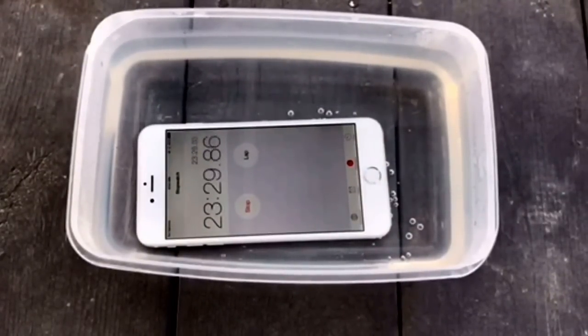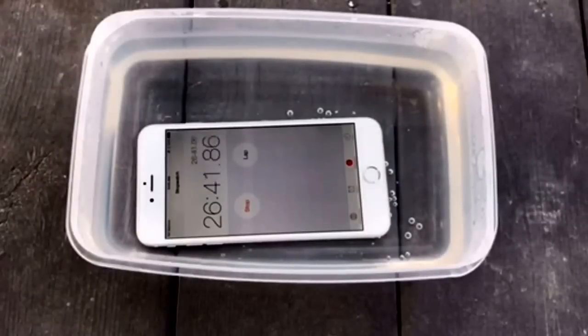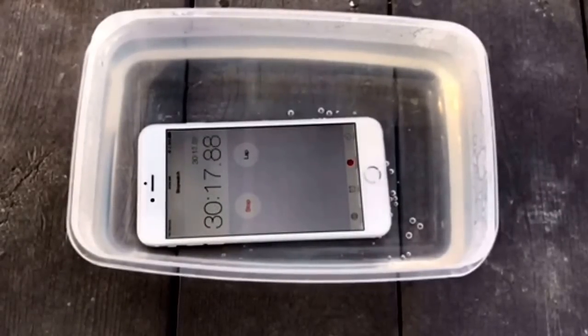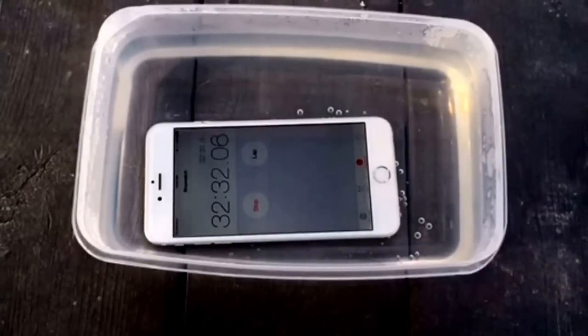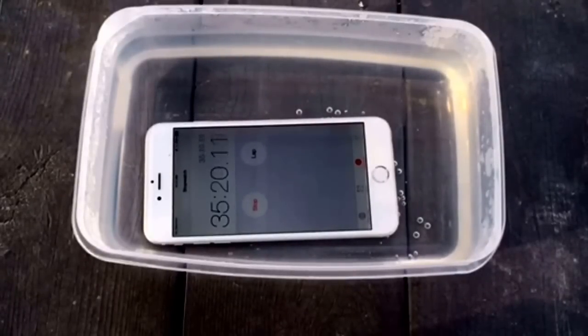It took the phone about three hours to die, and it died because the battery drained down — I don't think the water did much damage. It didn't really seem like it was affecting the phone that much. The phone did later freeze, but I wasn't able to see any problems with it. There were a couple of areas in the video where the phone was kind of glitching or the screen was moving around, which I think might have been because of the water. Those parts are coming up in a little bit.